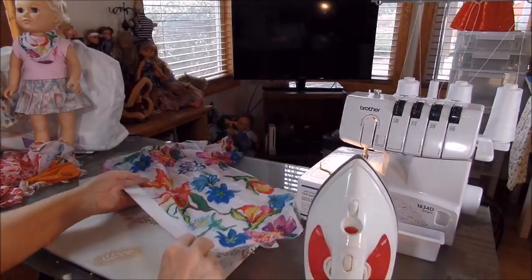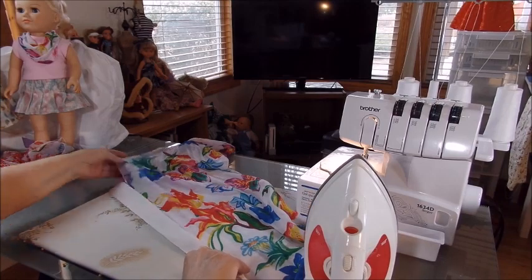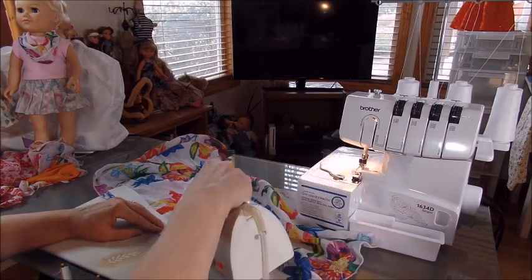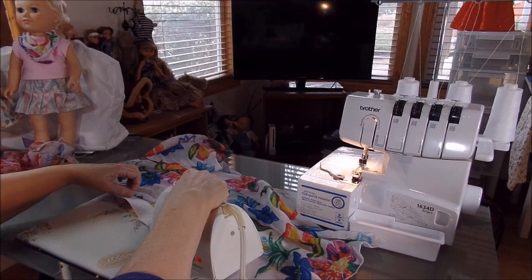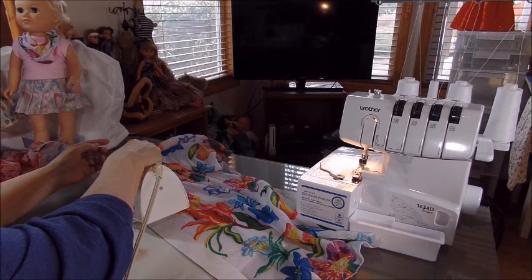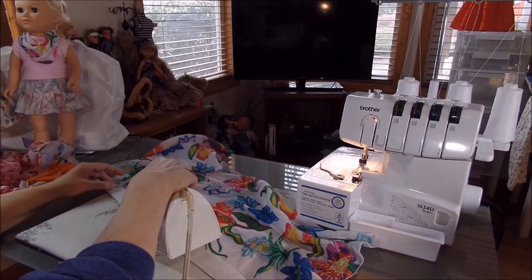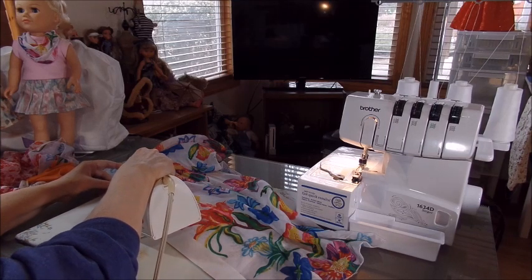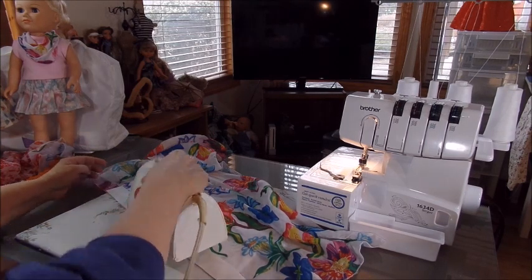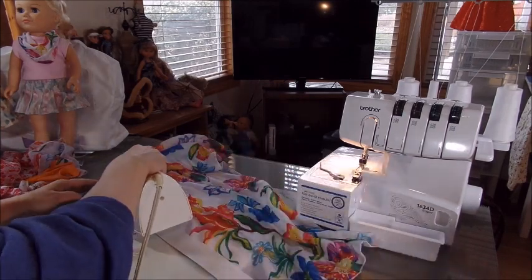We're going to use the cutter on our serger so we don't have to worry about being exactly accurate. If you have to go a little bit harder on your iron you can — it's not the end of the world. If it's not going to stick, you may have to go all the way up to nylon, because you've got to get that plastic coating on the paper hot enough to stick. If it doesn't stick there's no sense using it because it'll just pop right off.